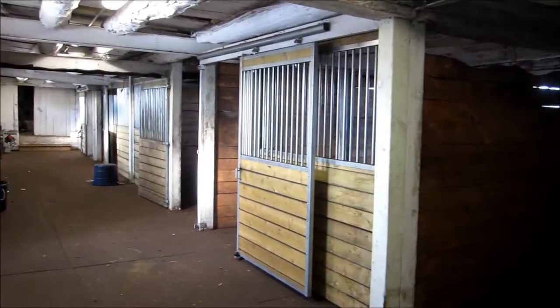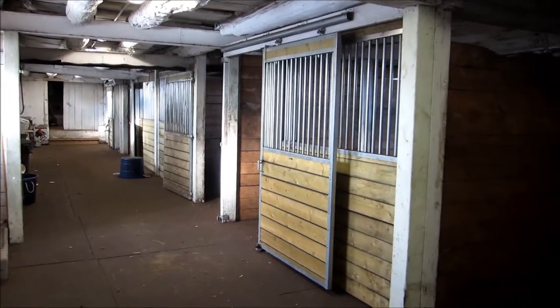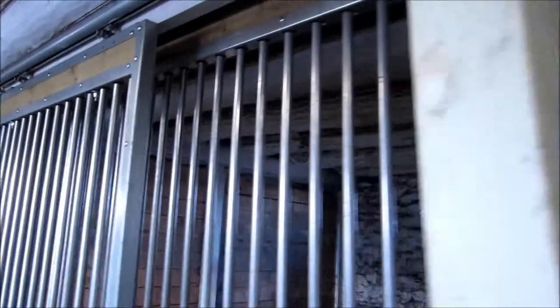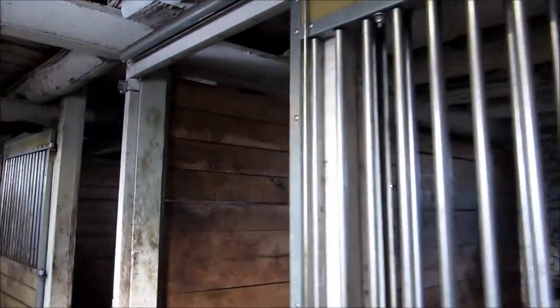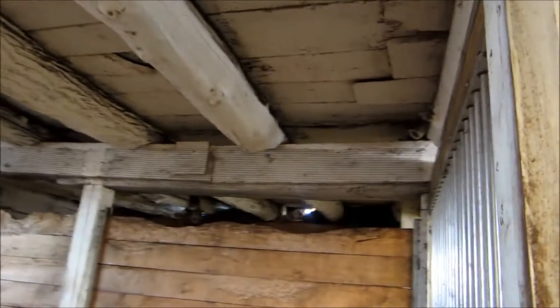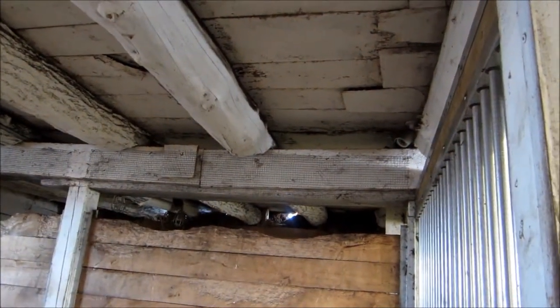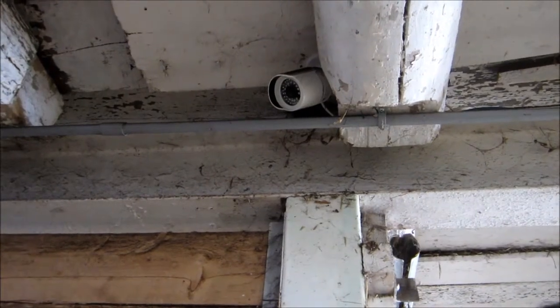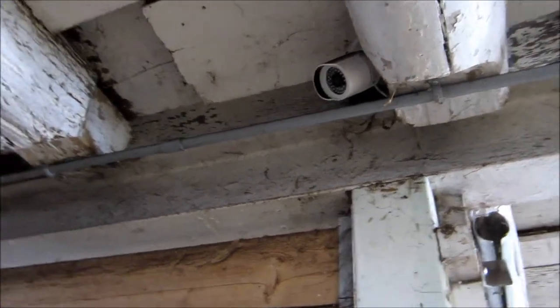So here we are in the barn. You can see the stalls here — we've installed the cameras up in the corner there. In each stall we've installed cameras. You can see them up in the corner there. There's another one right there. That's what the cameras look like.